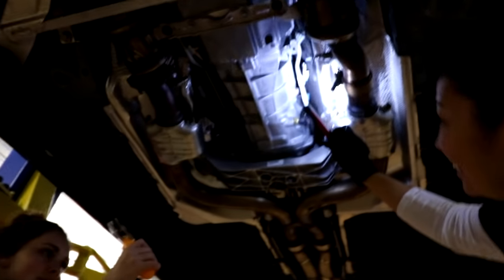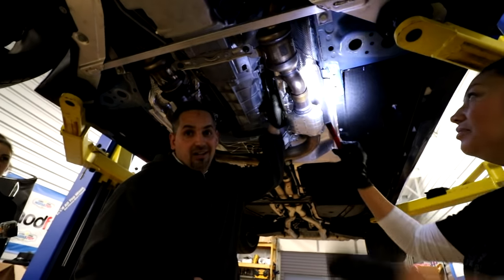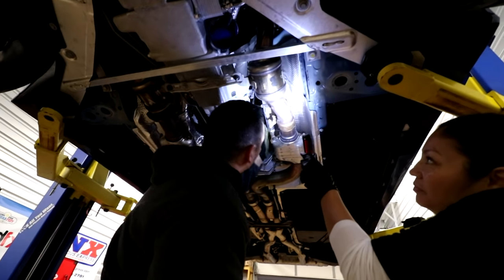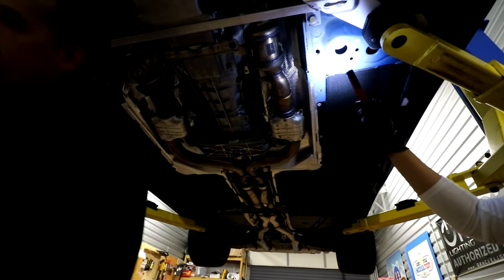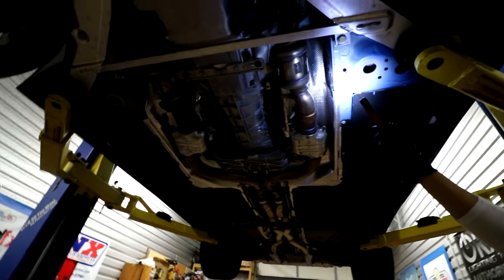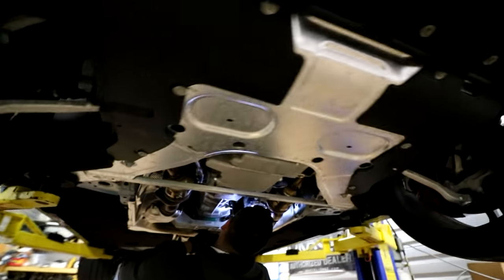I should have dropped the transmission — it would have been faster. On the fifth gen you showed it had a whole bunch of space right here, but this one doesn't have that much space. It's not impossible, just a little pain, especially if you've got big hands. Alright, it's on the driver's side, top of the tranny. Here's the underside of the sixth gen Camaro for anybody wondering.